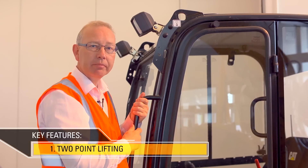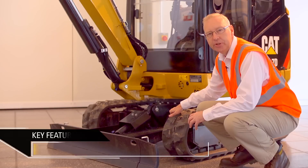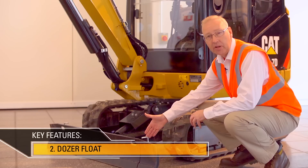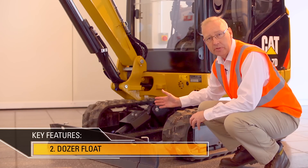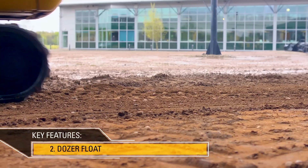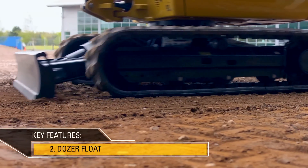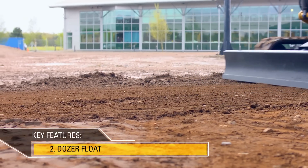It also makes an already compact machine even more versatile when moving it around the site. Simply pushing the dozer lever into its detent position engages dozer float. This means that when the machine drives backwards, the blade will sit on the ground under its own weight and clean up very simply and very easily, making the job very easy to do for even an unskilled operator.